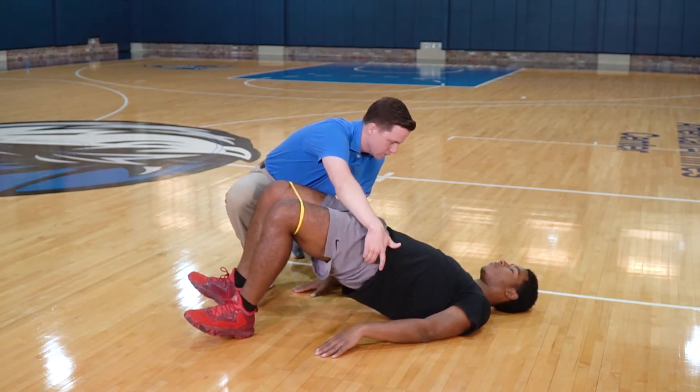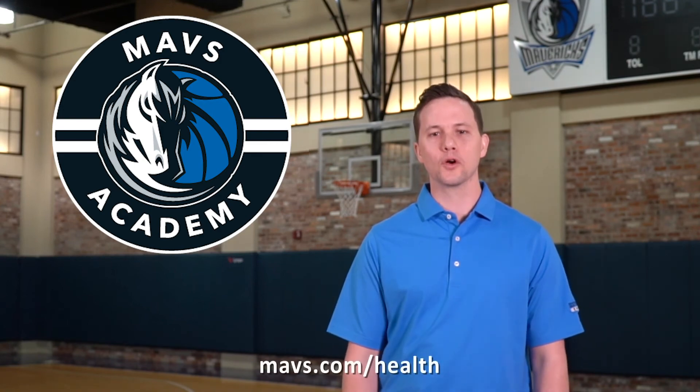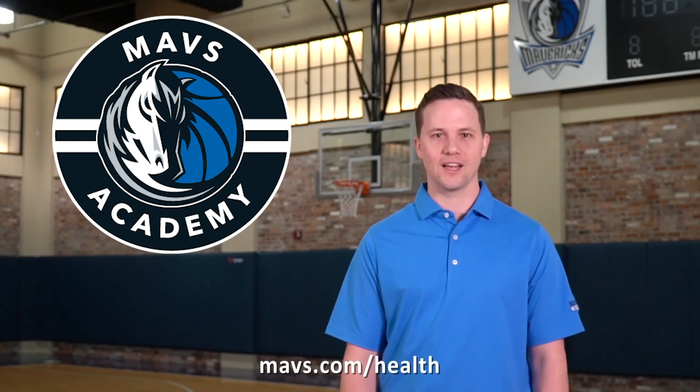You will feel this in your hips and thighs. Strengthening the smaller muscles surrounding the hip with these exercises will help keep you in the game and propel you to the next level. Learn more at Mavs.com slash health.